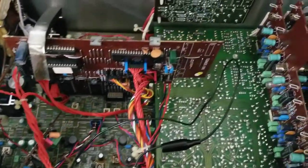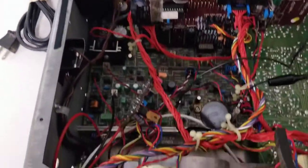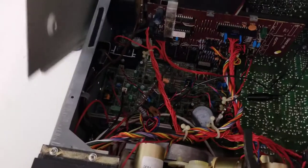It's fairly clean in here, but somebody's been in here playing with it. I will put the cover back on and tell you a little bit more about it.